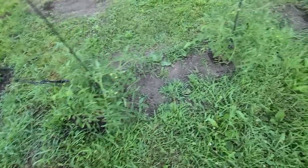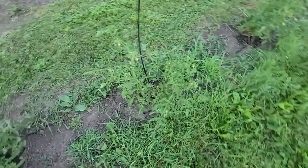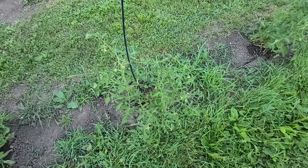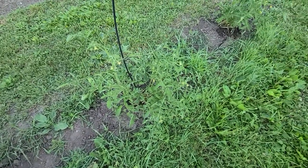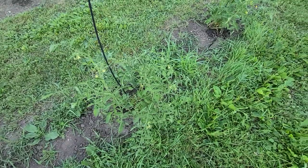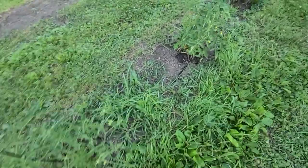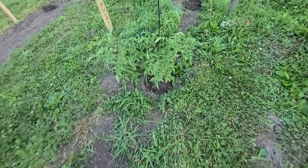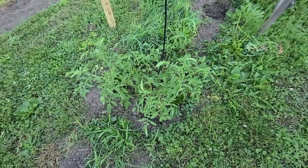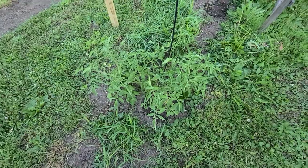Here are my year-old tomato plants. I planted them last year and I grew them all the time indoors because they wouldn't grow outside. I don't know what my problem is — nothing I do grows. But here, all these right here are from last year; they're a year old.